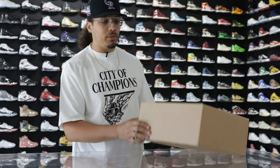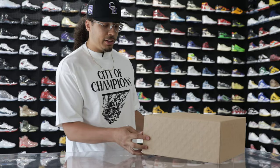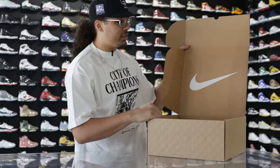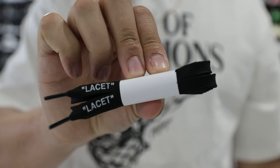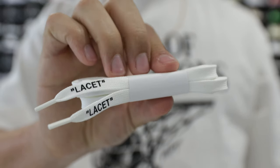All right, so this box is going to be similar to the other ones we've shown on the channel. All over throughout the box you're going to have that monogram Louis Vuitton print, and then you have the lid that lifts up right here on the front end. On the center of the lid you have a big white Nike swoosh. When it comes to accessories, you have a pair of black laces that say 'Lace Set' with white text.